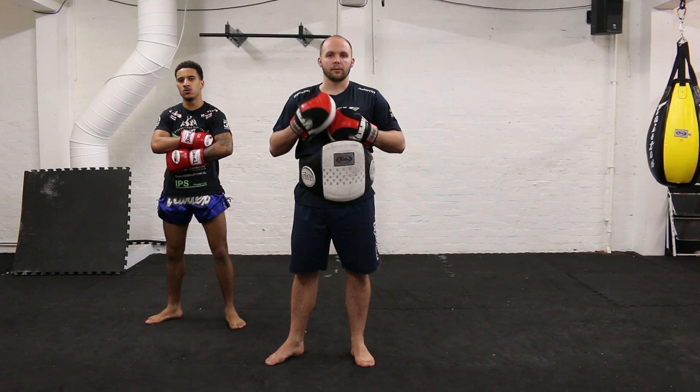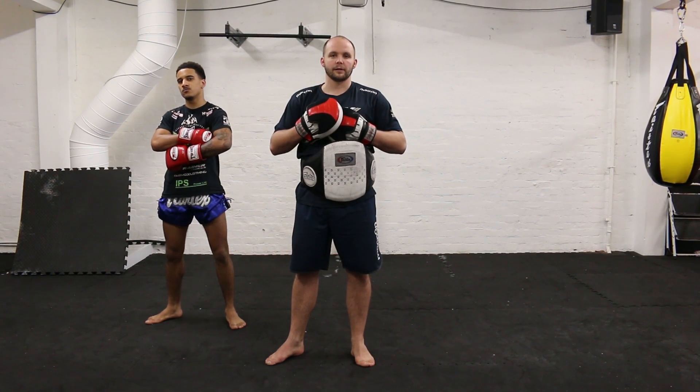I'm Kieran Kettle, Head Coach at Double K Gym, on behalf of Warrior Collective. And that was Advanced Speed Handwork.